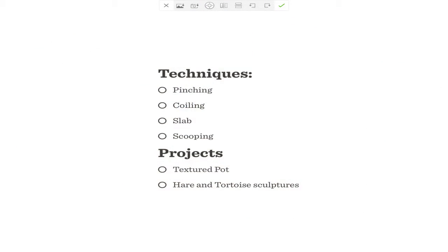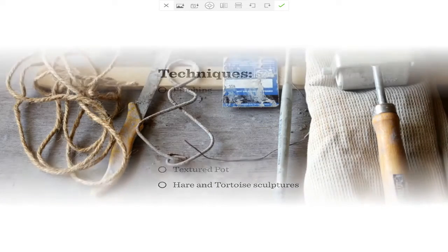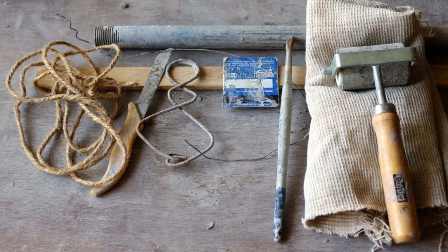I have designed this course in such a way that first you will learn the basic techniques of handbuilding, and then learn to use these methods to create various objects in clay. I have used only the simplest of tools so that you can buy them or make them easily.